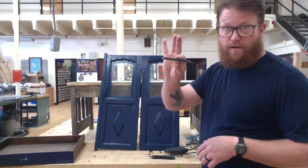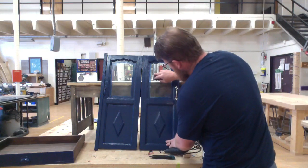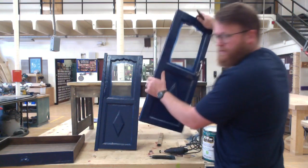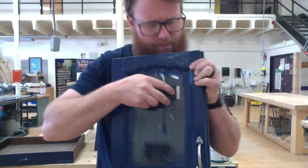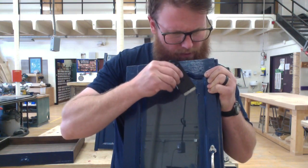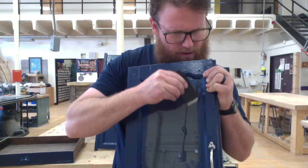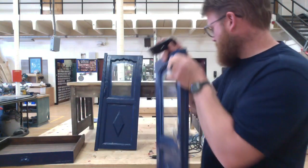Once I'm done that, I'm going to use this razor scraper. It's important to get a good new razor scraper. I'm going to use it to remove all the excess paint off this glass here. Okay, that looks pretty good.